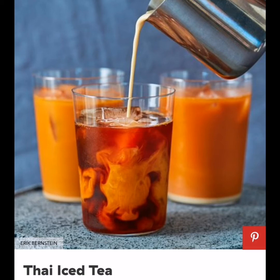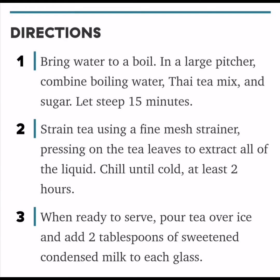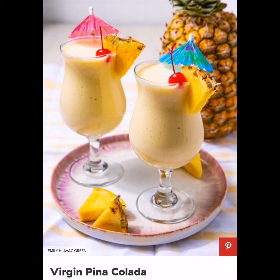Thai Iced Tea, or chai yen, has an interesting place in Thai cuisine. Most Americans would consider it iconic and essential to Thai cuisine, but in reality it's only essential to American Thai food. The tea is common in Thailand especially as street food, but the iconic orange color was added to appeal to Americans. Ingredients: 4 cups of water, 1 and a half cups Thai tea mix, 1 and a half cups granulated sugar, ice, and sweetened condensed milk.